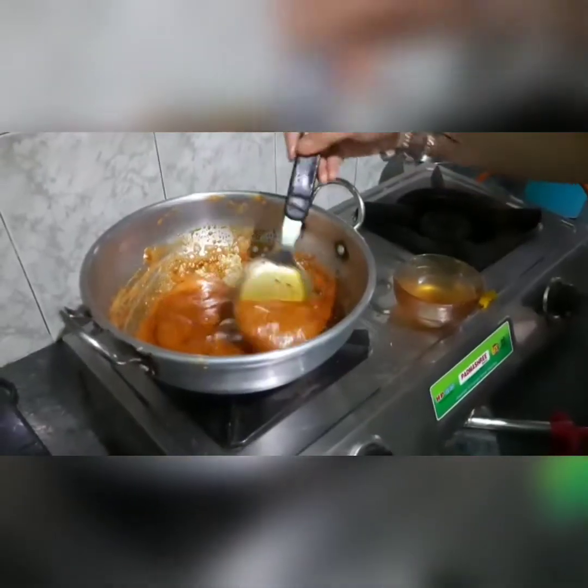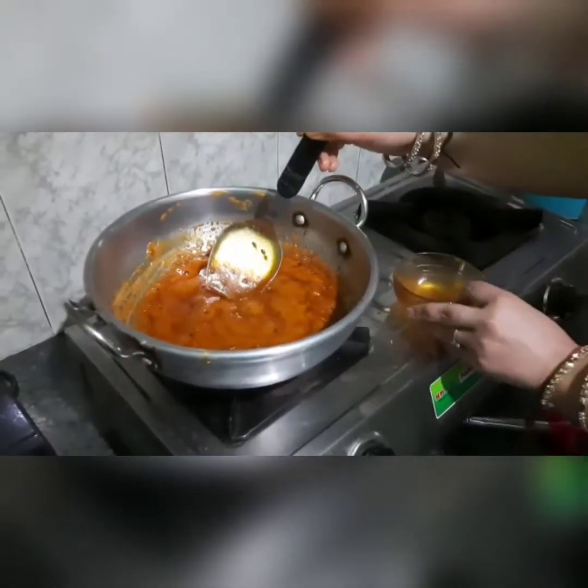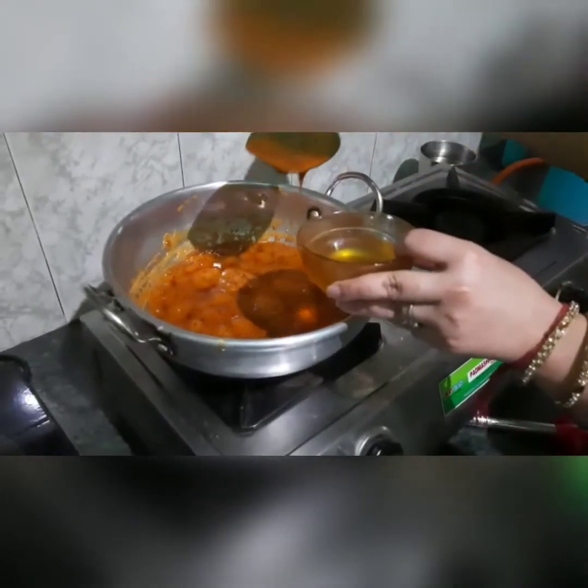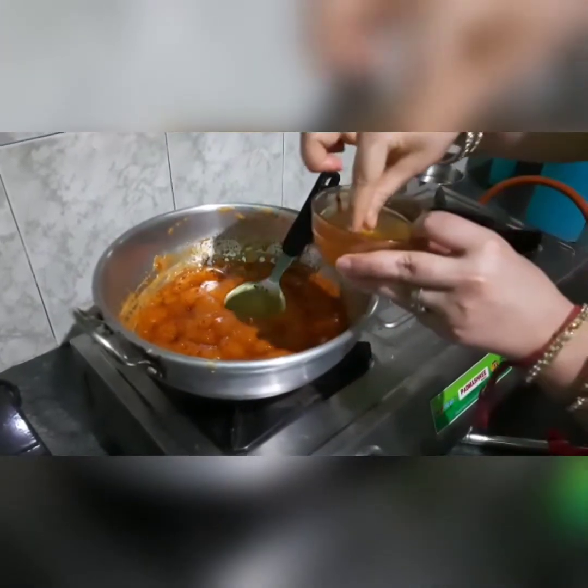Now we will check whether it has been done or not. We will take some water and add a little drop of the mixture into it, then we will see if it has set properly.